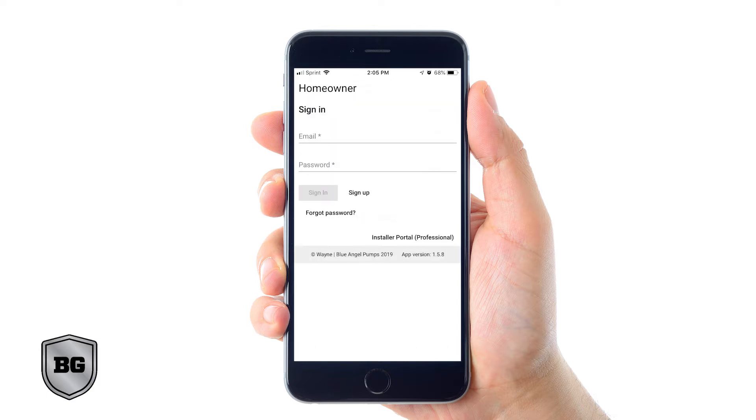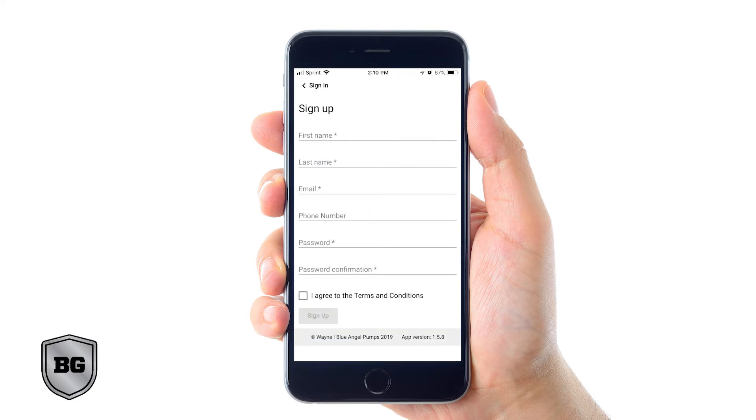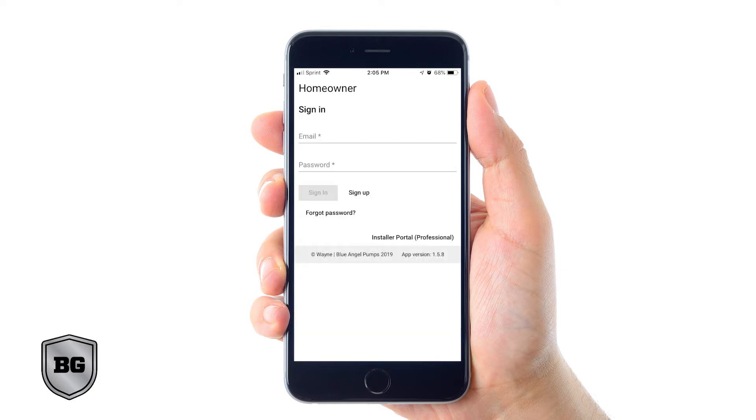Once the app is downloaded and installed on your phone, open it up. You will come to a screen — click on sign up. Go through the full process of creating an account by completing all of the fields, then click sign up. The app will take you back to the home screen where your email address is already pre-populated. Type in the password you used when you created your account and click sign in.